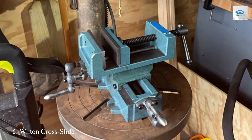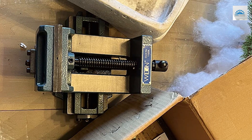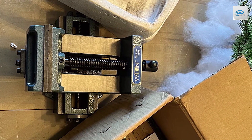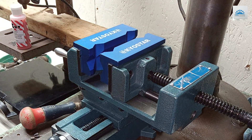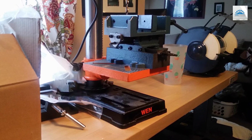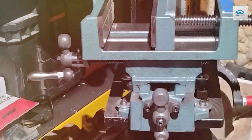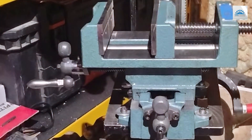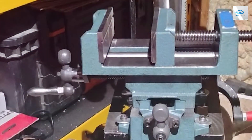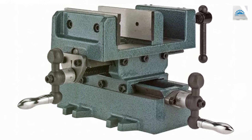Number 5. Introducing the Wilton Cross Slide Drill Press Vise, Model CS4, a versatile and precision-engineered tool designed to enhance the accuracy and efficiency of your drilling operations. With a 4-inch jaw width and a maximum opening capacity, this vise provides ample clamping space for securing a wide range of workpieces. Crafted with durability in mind, it features a robust construction that can withstand the demands of heavy-duty drilling tasks. Equipped with a cross-slide design, this vise allows for precise adjustment of the workpiece position in both the X and Y axes, ensuring accurate hole placement and alignment.